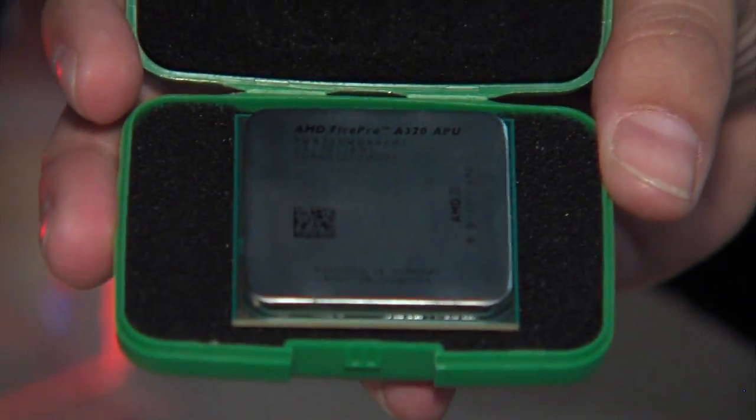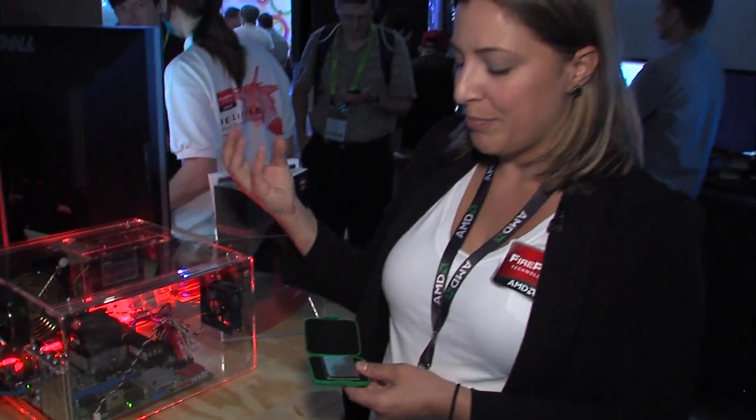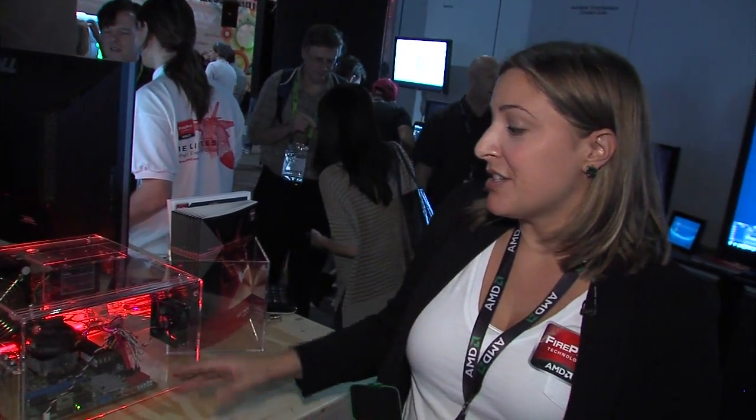This is a SOC design — the CPU and GPU sit side-by-side with each other. We've taken all that graphics power of our entry-level discrete cards and actually plugged them into an APU. What that allows us to do is really get down into lower power. We go as low as 65 watts of total power on the CPU and GPU.